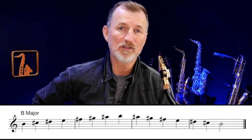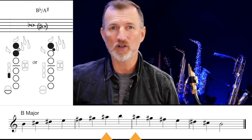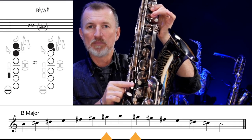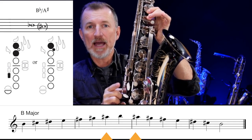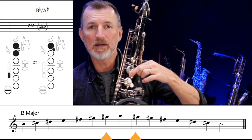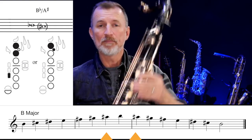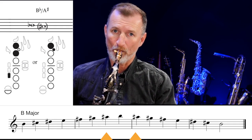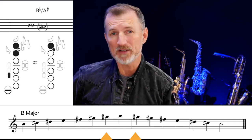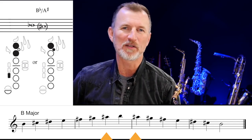Our last sharp key is B major, and this time we're going to add the sharp A sharp. There are a few different ways you can play A sharp, but I'll show you two. The first one is to use your two fingers like A, but add the sharp key down here — that's your bottom side key done with your right index finger. Another really common way is to use your B finger but add the B flat key, because B flat is the same as A sharp. So you've got this one or this one — they both sound the same. Choose one of those and let's play through the B major scale. Remember, we've got F sharp, C sharp, G sharp, D sharp, and A sharp — quite a lot to think about.